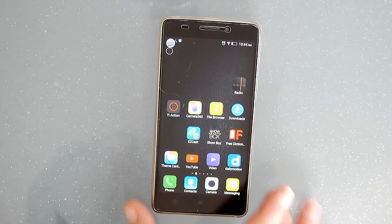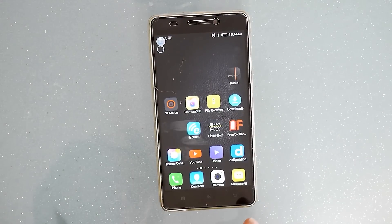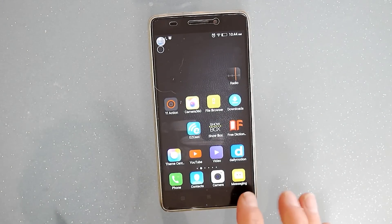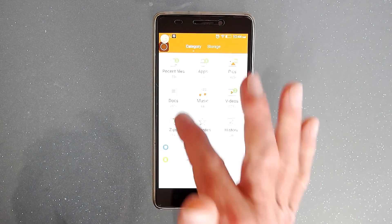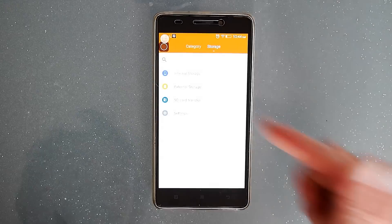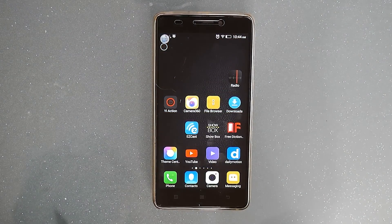Battery life remains much the same — at first I thought it was using more, but the more I've used and charged the phone it seems similar. The file browser has been updated and feels a lot easier to use. You've got your storage options: internal, external SD, and transfer — it's just a lot smoother.